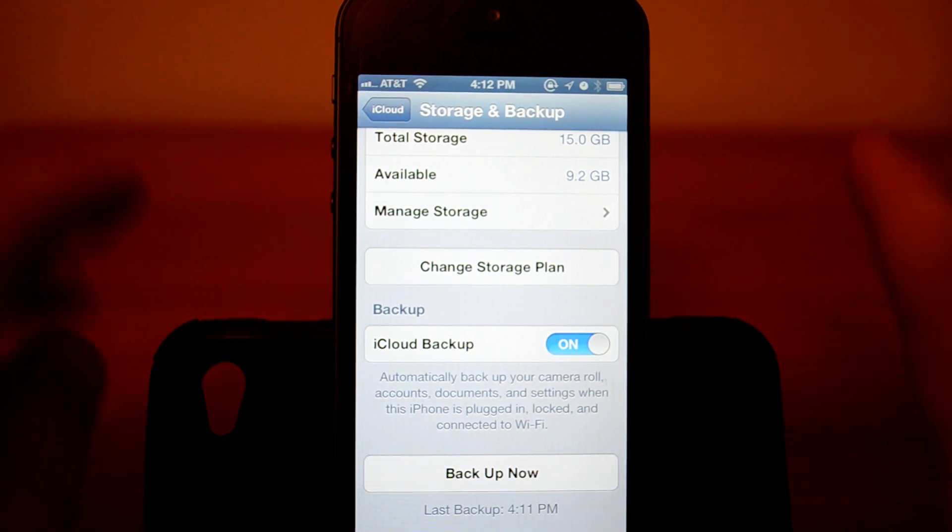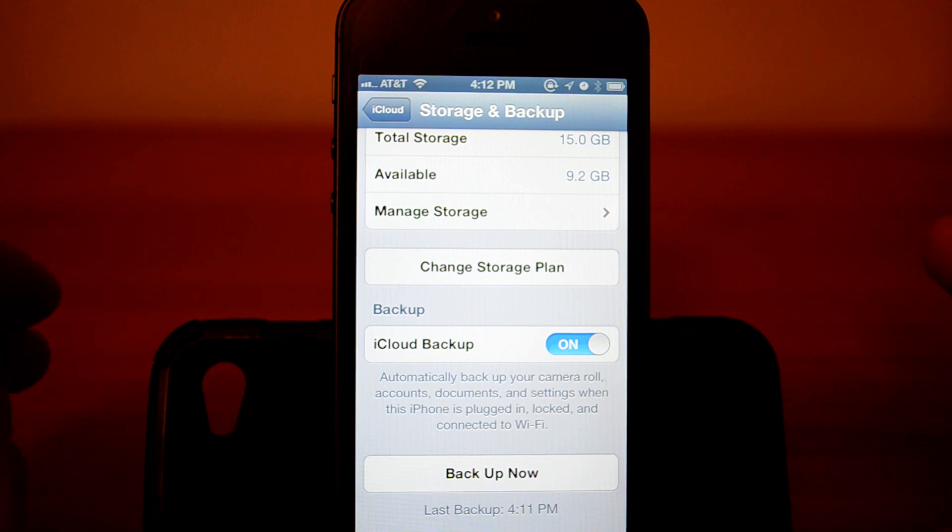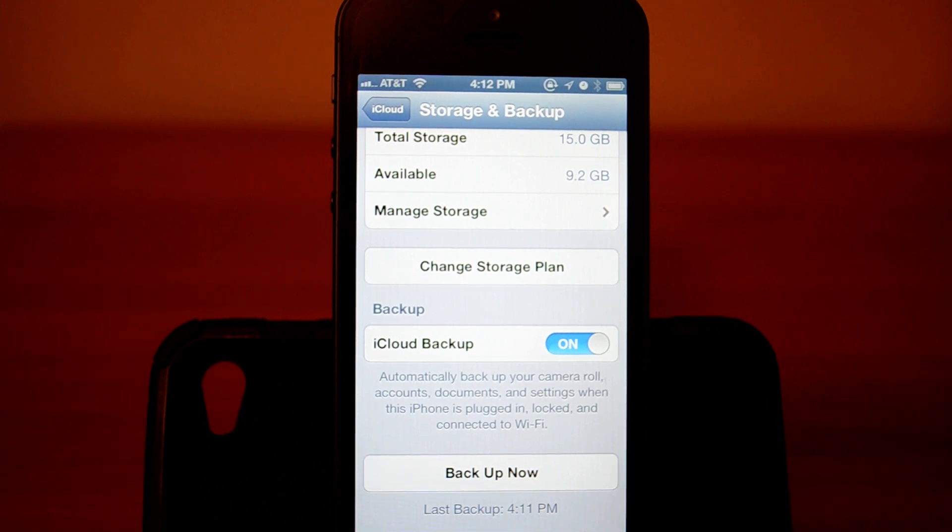What you want to do after you back up — usually you're done — but if you want to restore all that information to your new phone, when you're starting the new phone what you want to do is click Restore from iCloud Backup.